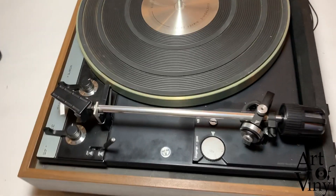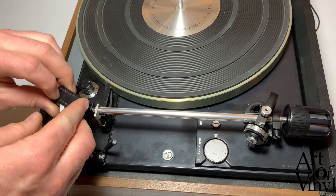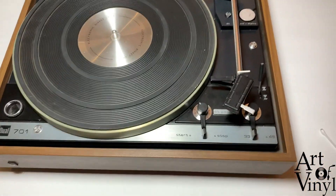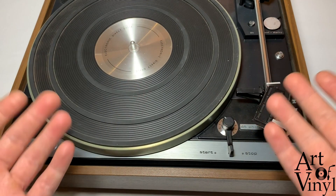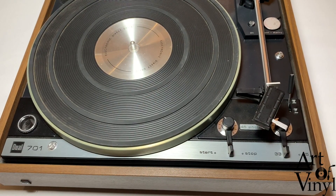And that's the adjustment done. If you have any questions please leave them down below. All the parts used in this video can be bought on our website at www.artofvinyl.nl — the link is in the description — and if you buy the full package you'll get a discount. Thank you very much and I wish you the best of luck adjusting your own cartridge.